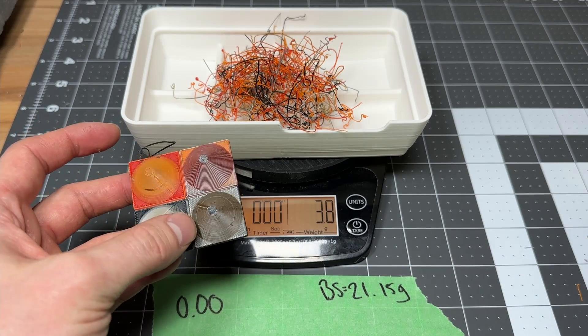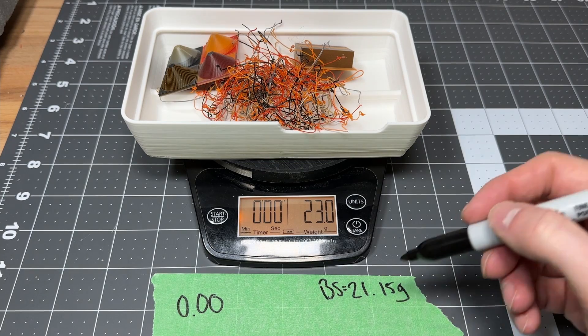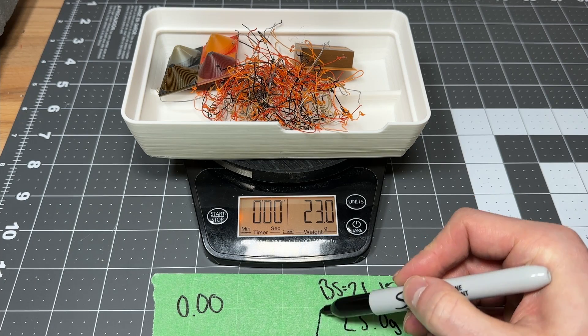Let's see what our final weight was on these. We have 23 grams versus the 21.15 grams that Bambu Studio told us we would get.